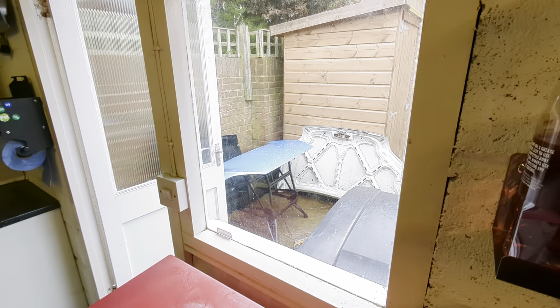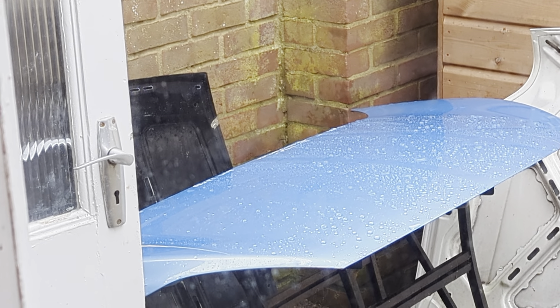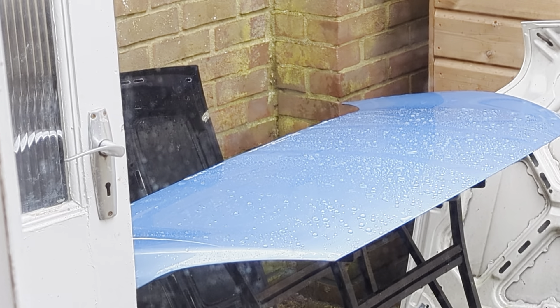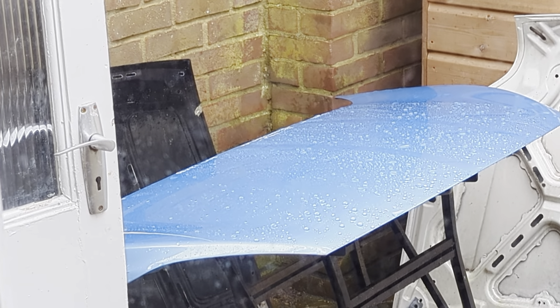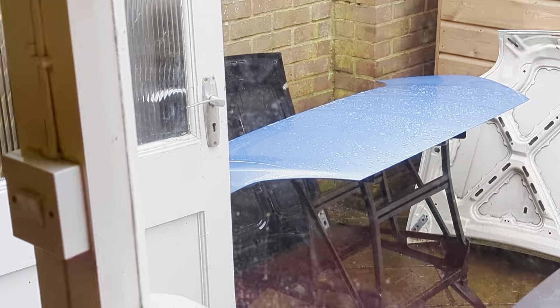I mean I'm staring at them out there — staring at them. So to summarise: polish, panel wipe, washed with dish soap then panel wiped, and primer — Geon Primer. Very interesting test.